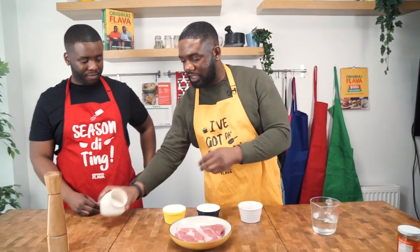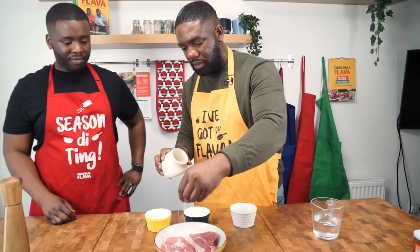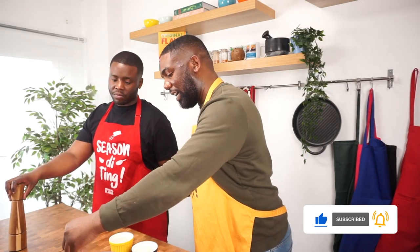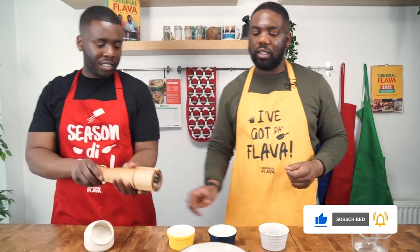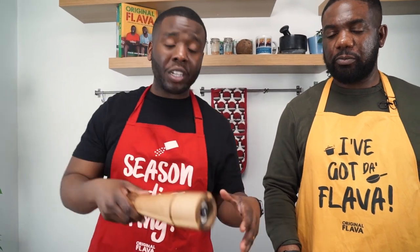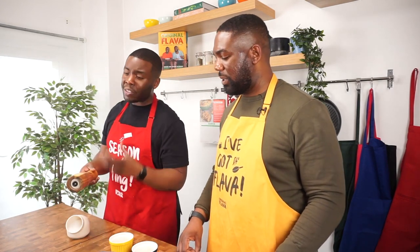So the first thing first, we want to add a bit of sea salt. Make sure your steak is nicely patted dry guys. So what does that do? It helps the seasonings to stick together, and also when you're actually cooking down the steaks, it's not filled with water coming down into the pan and lowering the heat. As dry as possible, trust me.